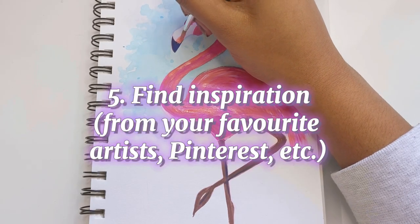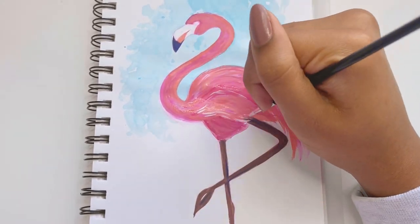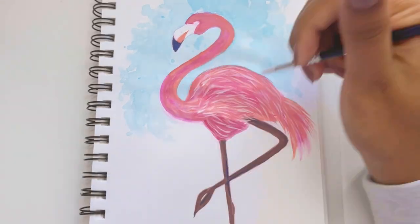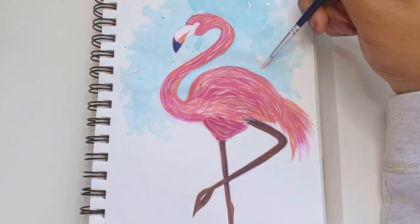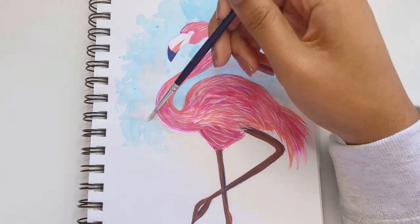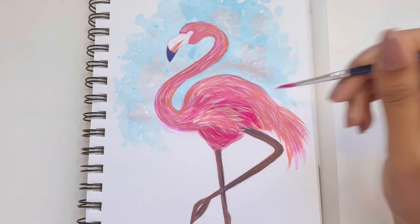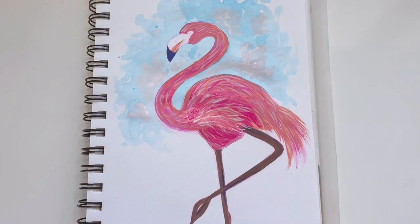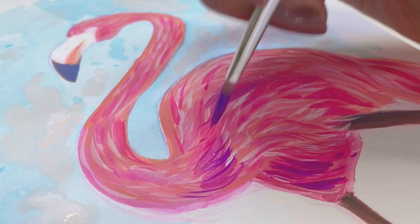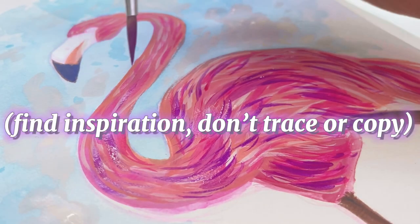Tip number five is to find inspiration from places like Pinterest or your favorite artists. I recently got Pinterest and I'll have my account linked below. Pinterest has been my main source of inspiration these past few days, and I've honestly been having more fun with my art since I started using it — and also since I've been more closely observing my favorite artists' styles and learning from them. Whenever you're feeling unmotivated, go check out your favorite artists and look at Pinterest or other places for inspiration. Just try not to copy them, because copying tends to have the opposite result and you won't really find yourself having fun.